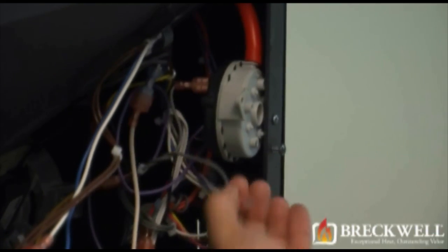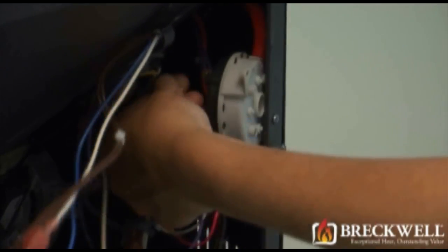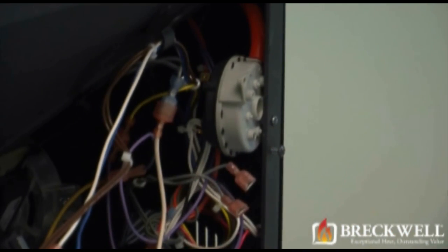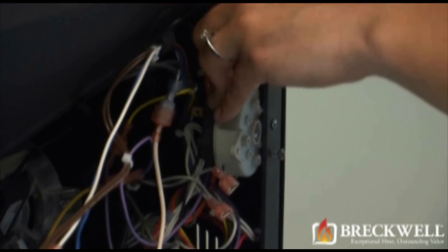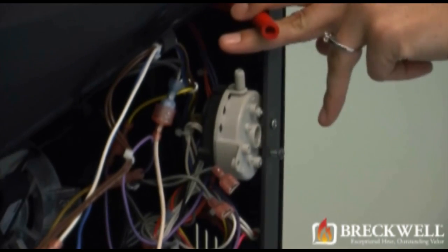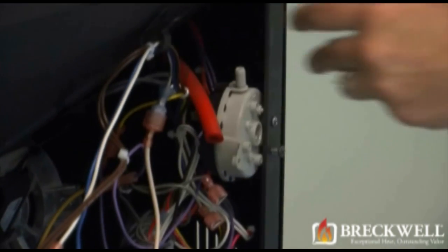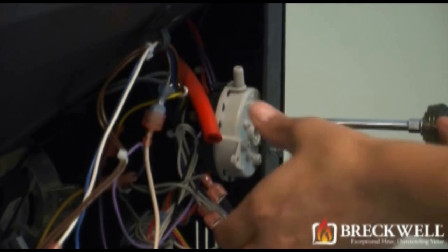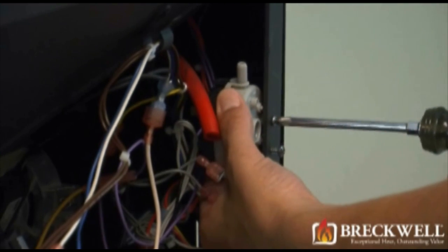Next, locate the vacuum switch on the right-hand side of the stove. Remove the two wires from the back of this switch and then remove the vacuum hose. Now, with one hand on the vacuum switch, use your Phillips screwdriver to remove the single screw holding the vacuum switch in place.